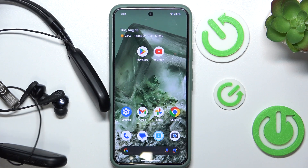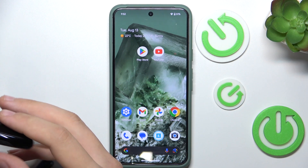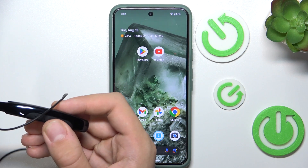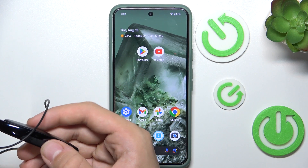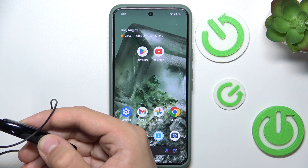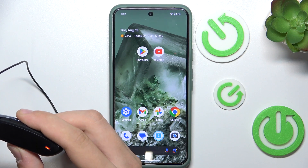First you have to turn your headphones on and enter pairing mode. To enter pairing mode you have to hold this multifunctional button for 5 seconds. As you can see we're now in pairing mode.